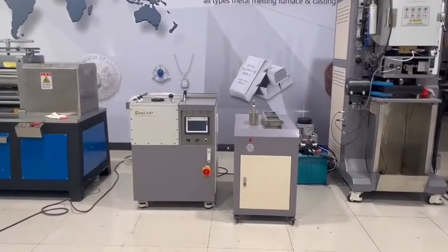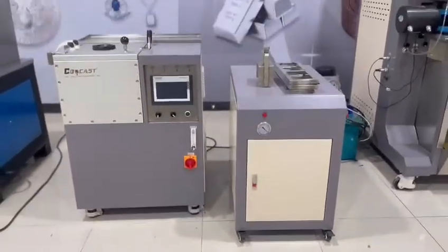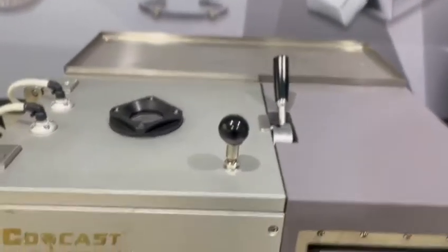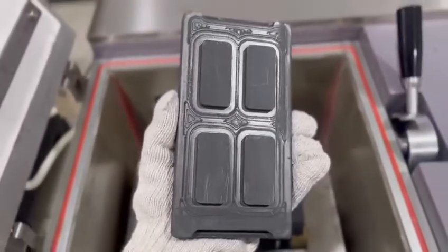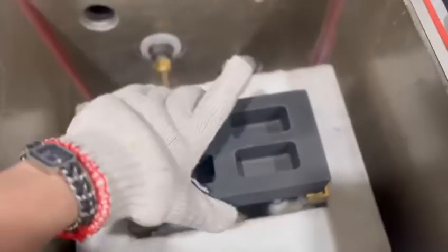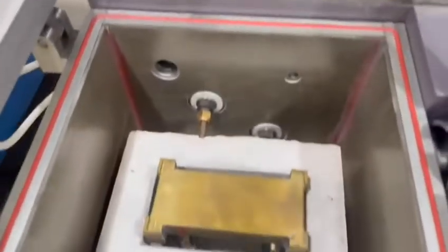Hello guys, today I'm going to introduce a vacuum casting machine for gold and silver bars. Let me open up the lid — you can see a graphite mold is placed inside the melting channel. This is the lid of the graphite mold.